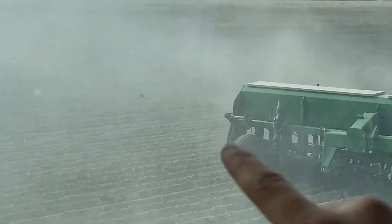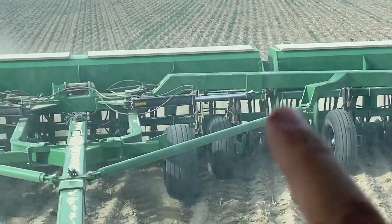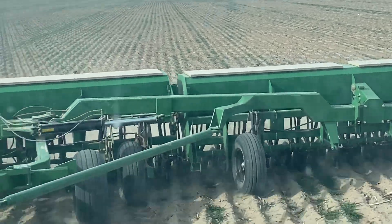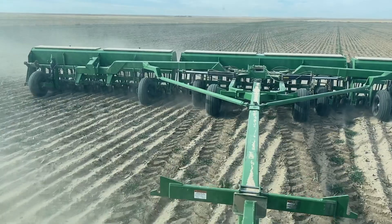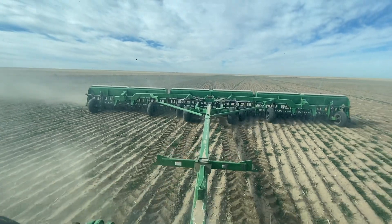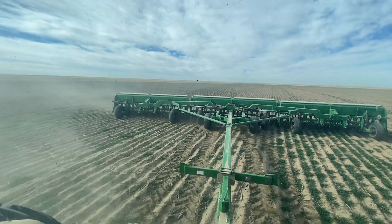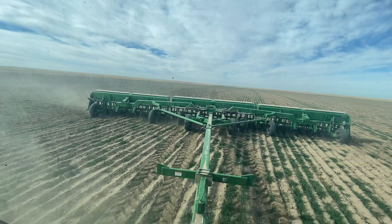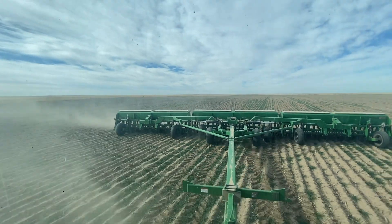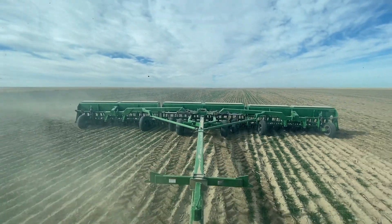That right there is the chain and sprocket that runs that drill section, and then there's one right in there, and one on the end — you can still see everything. If we can make it work, I would rather have the shaft monitor because it would be that much nicer. You can always say you're constantly watching, but the second you look away for five minutes, something happens and you end up with a big streak in the field with no seed. If we can make it work, we'll know the second something quits drilling.